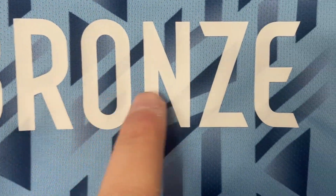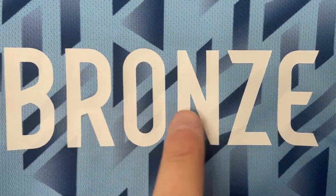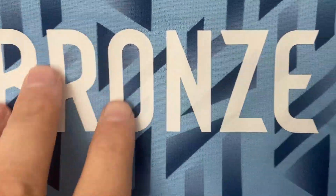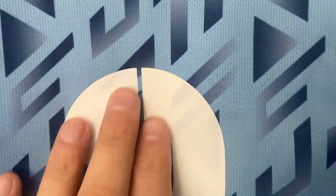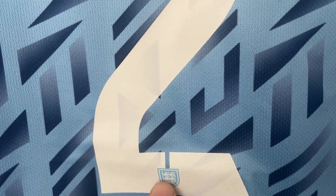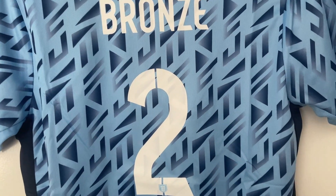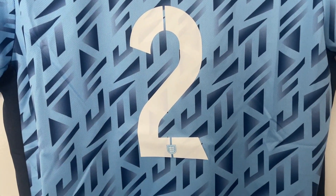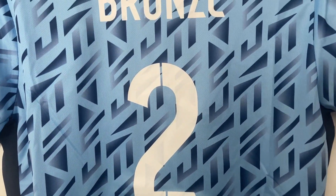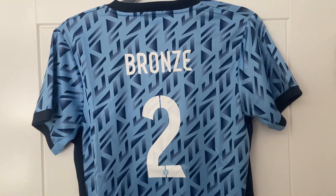We do have a name and number on this one — we have Lucy Bronze, with 'Bronze' heat pressed onto the back, and that's put on nice and smoothly, no marking at all. The number two has gone on equally well. I do like what they've done with the breakup of the England crest in the middle there. Although again, like the number two on the front, it is a little bit see-through — I'm assuming it shouldn't be like that on the official one. But for the price you cannot fault that at all, not concerned by it in the slightest.